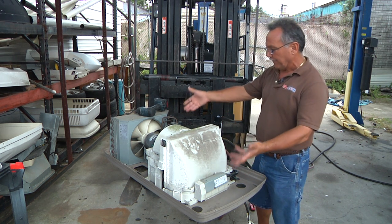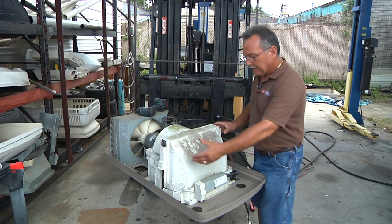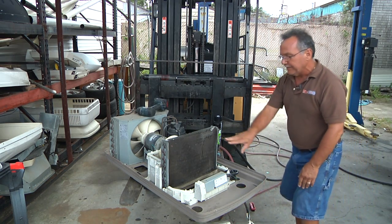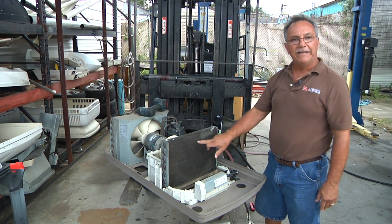The procedure that we use is we first take the top cover off, then we expose the evaporator by taking that off — and if you can see the coil, how badly it's matted.